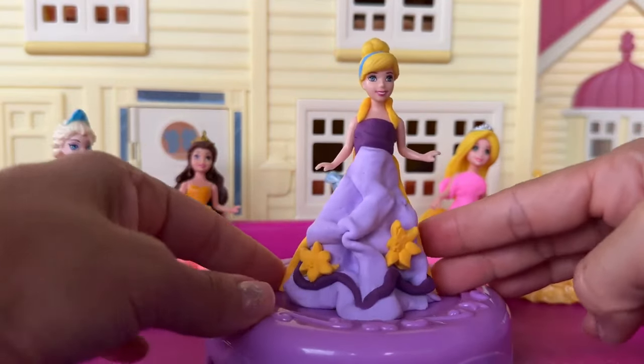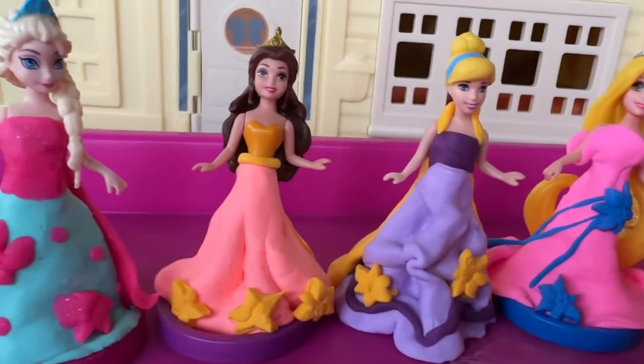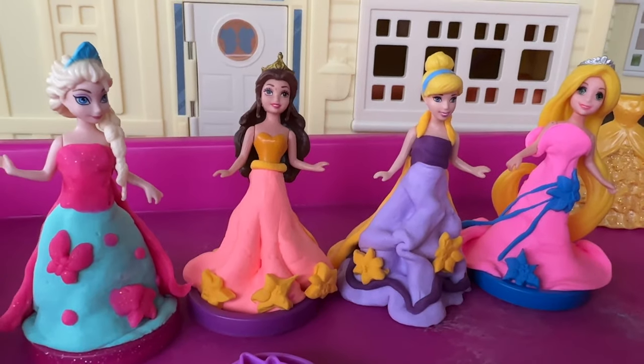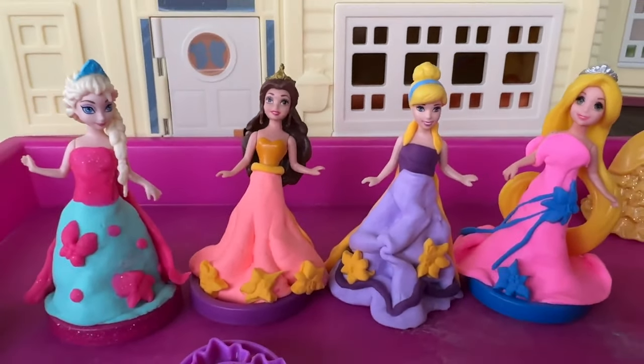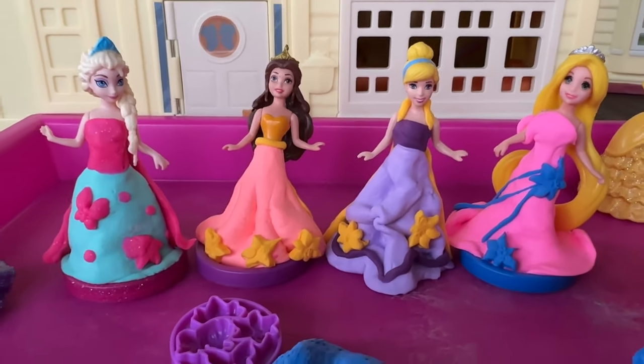Isn't it pretty? Rapunzel, Cinderella, Belle and Elsa — all with new dresses. Well guys, thanks for watching my videos and stay tuned for a lot more Play-Doh creations. Bye-bye.